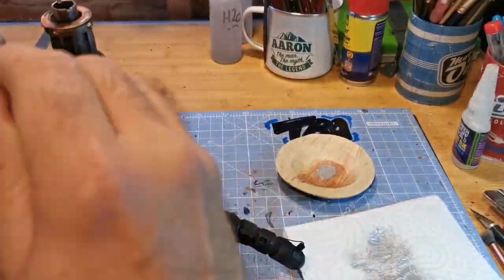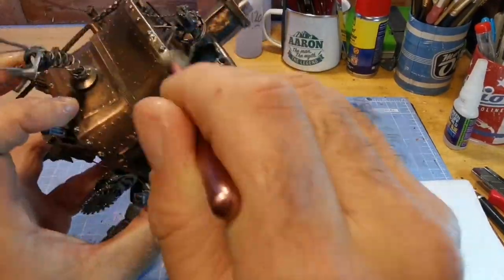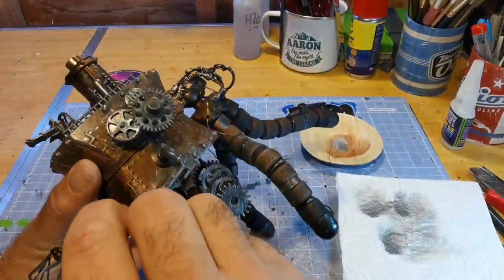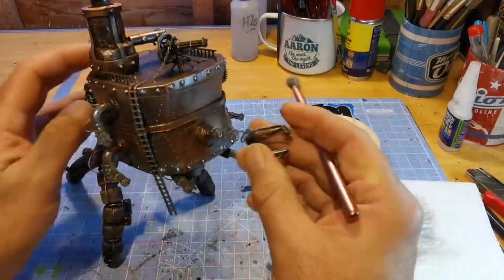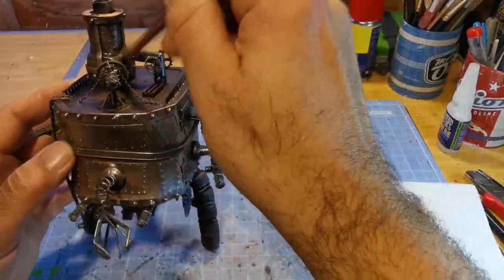Just to give it a little bit more of a dirty look, I went back over it with a very dry brush of black, just to give it that dirty, industrial sort of look. And in the end I think it turned out really well, and it will soon be time for the glamour shots.